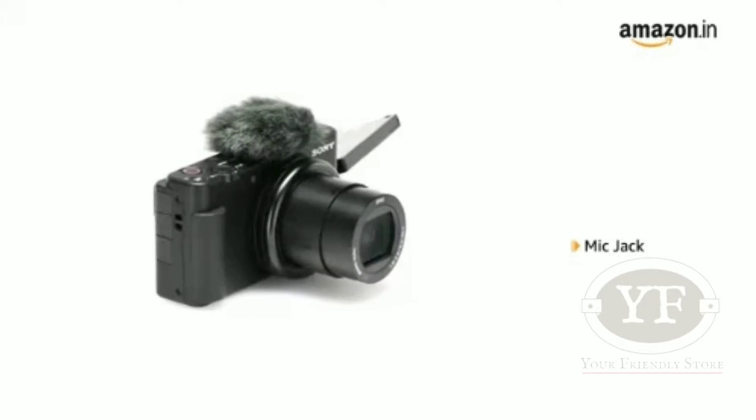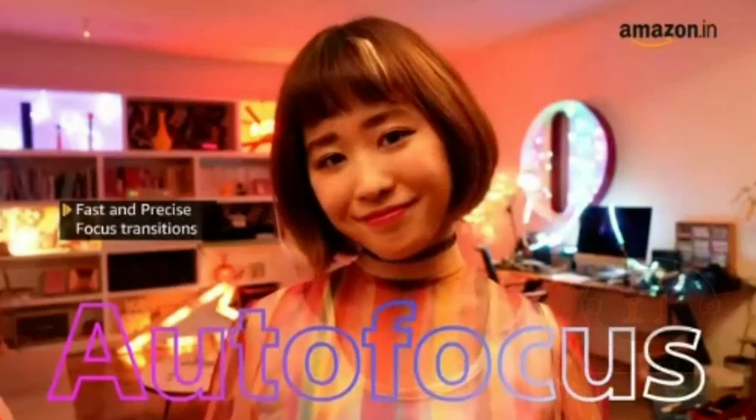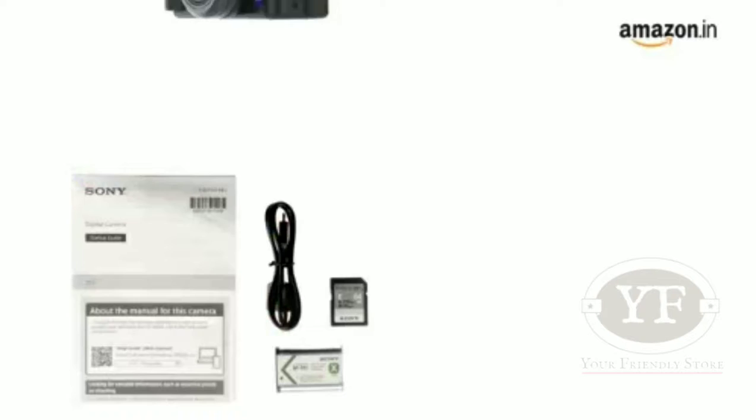A mic jack is provided for an external mic for higher sound quality. The camera also has fast and precise focus transitions.